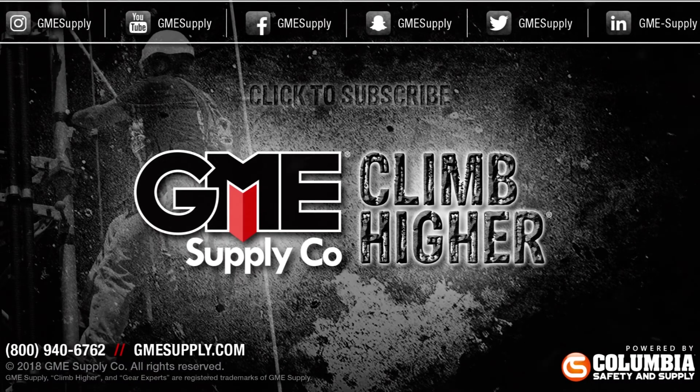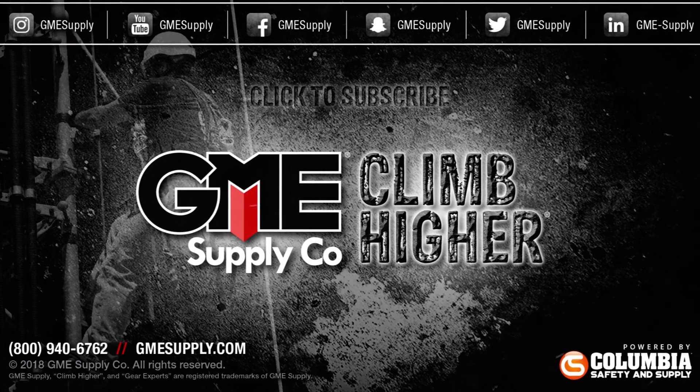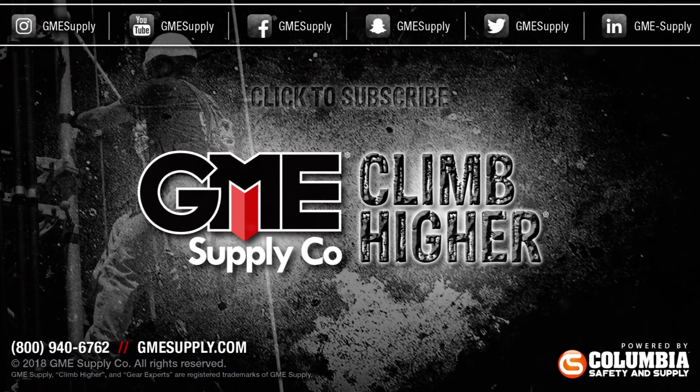To learn more about the Smart Aligner antenna alignment tool from MultiWave, check out the playlist featured at the end of this video or go to gmesupply.com. If you found this video educational or entertaining, don't hesitate to drop us a like and consider subscribing to our channel for future videos.